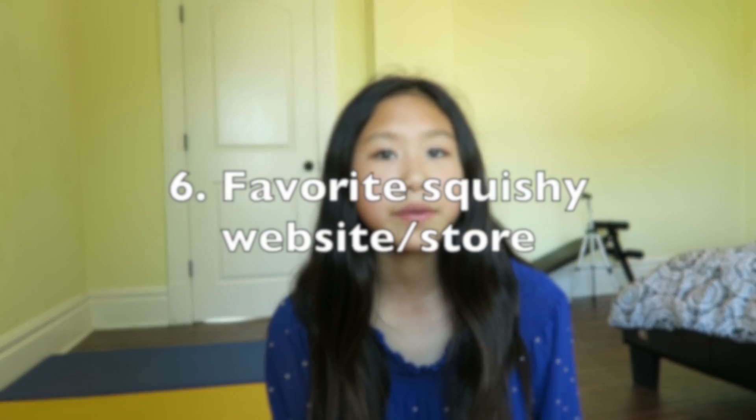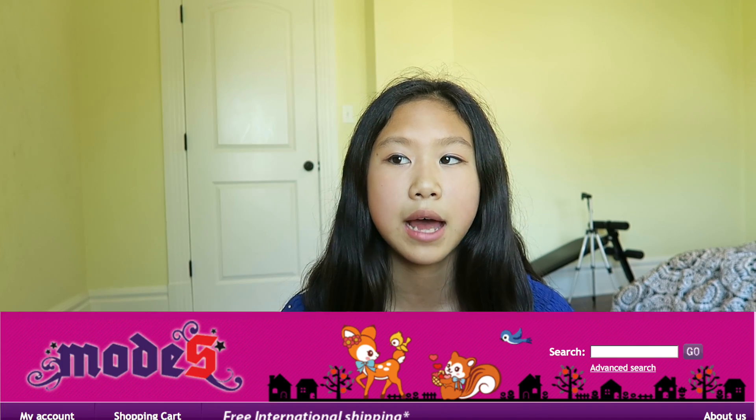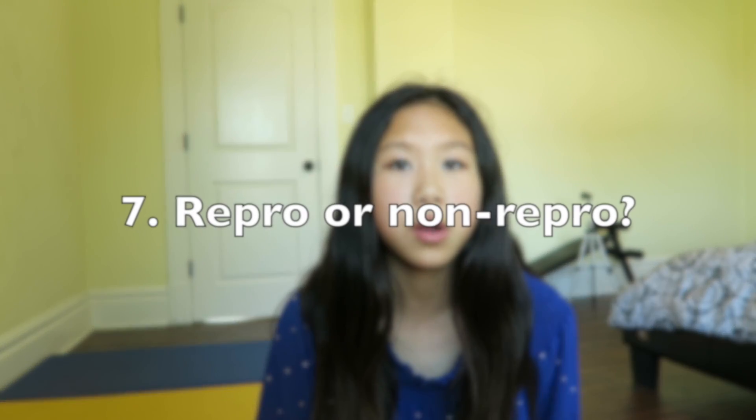Question number six is your favorite squishy website or store. I'm definitely choosing Most for You because I'm obsessed with it right now — I've had so many Most for You squishy package opening videos because it's the best website ever.